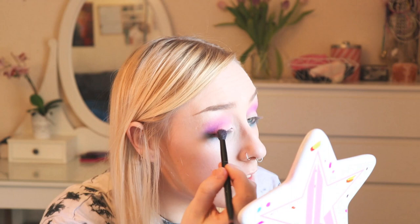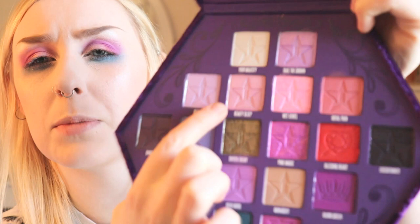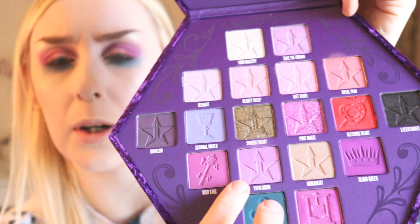I've got this kind of blown-out purple going on up here, but I want to make it a bit more interesting. I'm going to use Wet Jewel now — I'm gonna use my finger for that. I'm taking a little bit of Royal Pain and blending it into that pinky sparkle, just getting a nice color that sets in and blends a bit better. A lot of the time when I get a new palette I'm super afraid to use it even though that's what it's for. I'm using Wet Jewel there, and I'm gonna use Pink Magic on my inner corner as well — or maybe Beauty Sleep. Beauty Sleep is this one, and I've used this on the vein part of my eye.